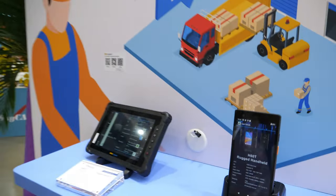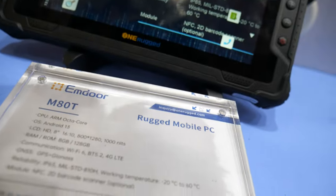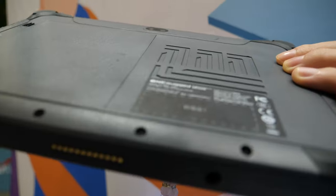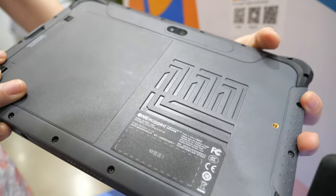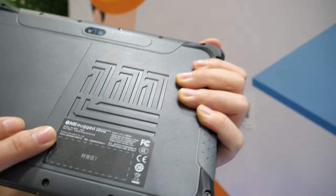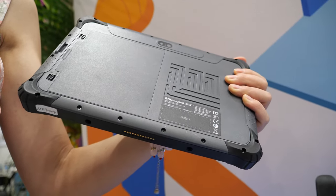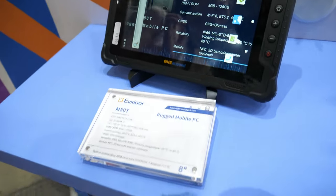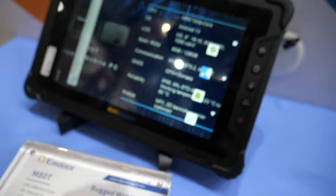This is our ruggedized product line — a small handheld ruggedized device. We are really good at making these. This is the RunRugged brand, launched at this Computex. People can visit RunRugged.com to see all our rugged products.